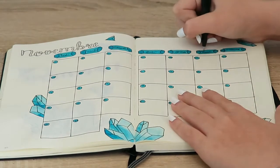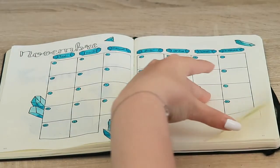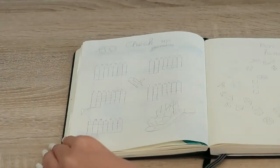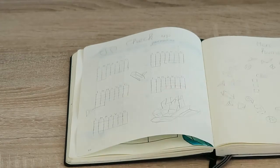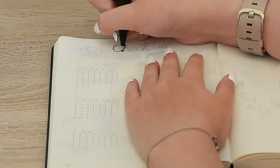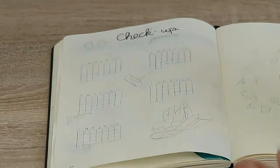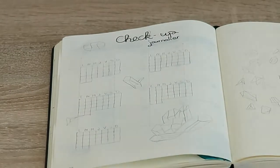The pages are a little bit thinner for this particular journal, so I was actually kind of worried it wouldn't look pretty and would just bleed through immediately, but it actually didn't. So that's why it's always good to check first before you actually do it.